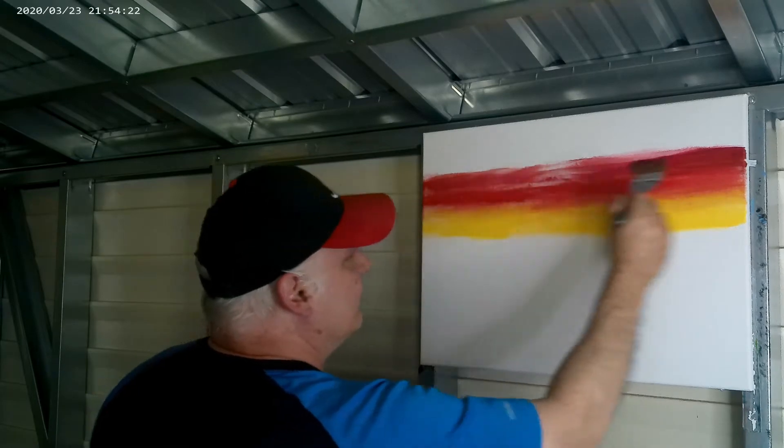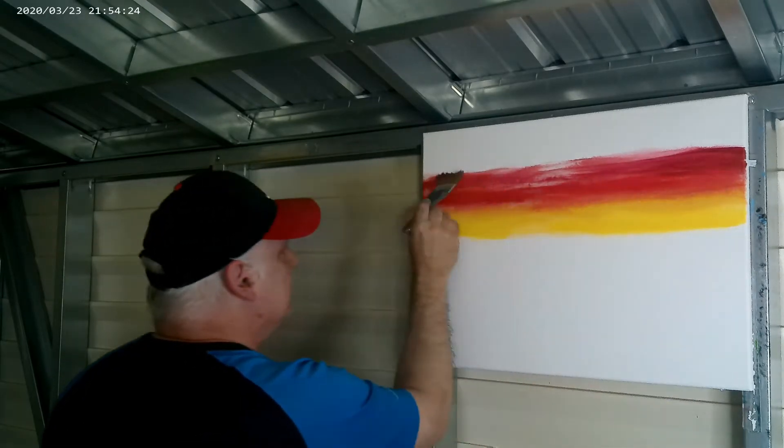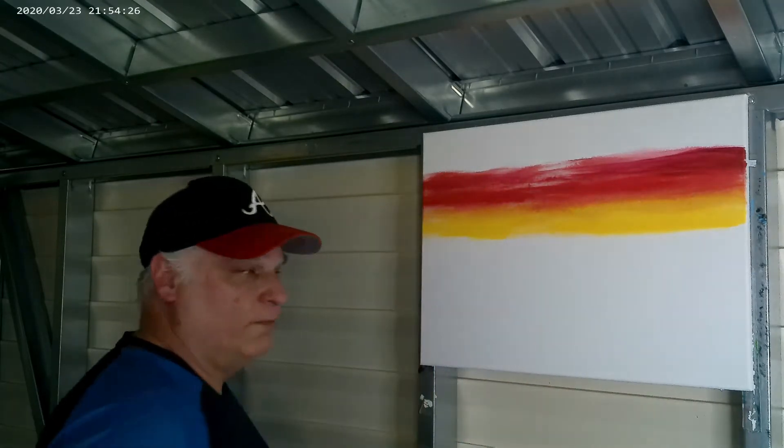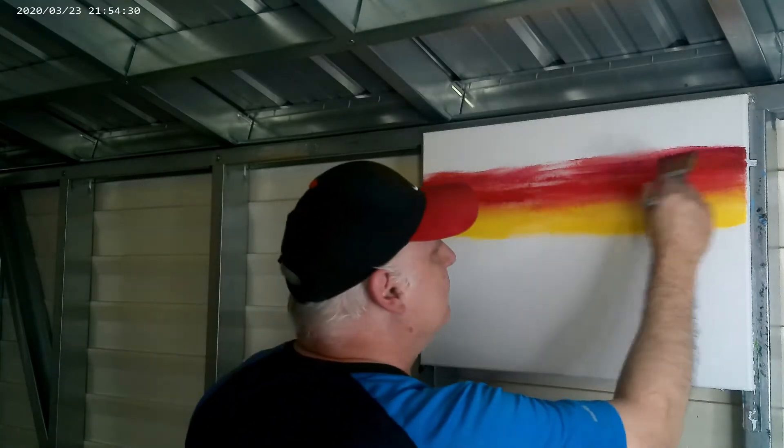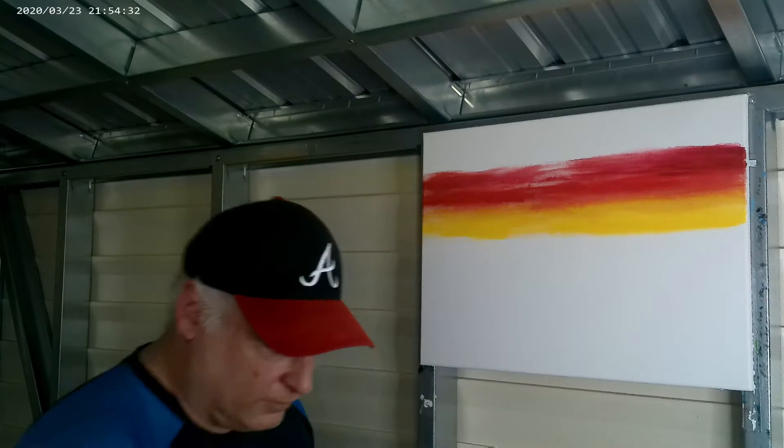I'll leave some little white areas in here, places where I don't have paint. That's okay — you don't need to cover all of them. And that's as far as I'm going to go with that.